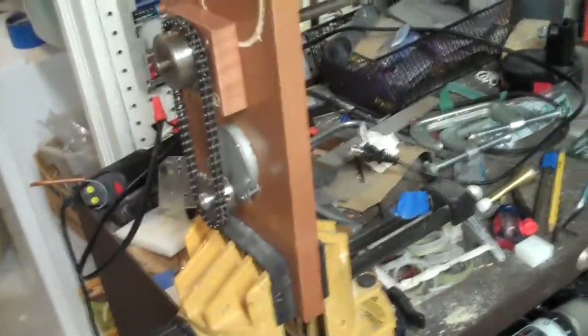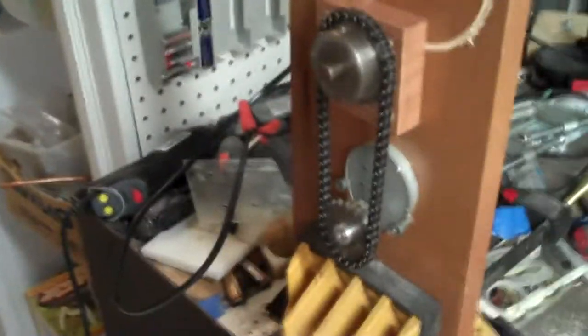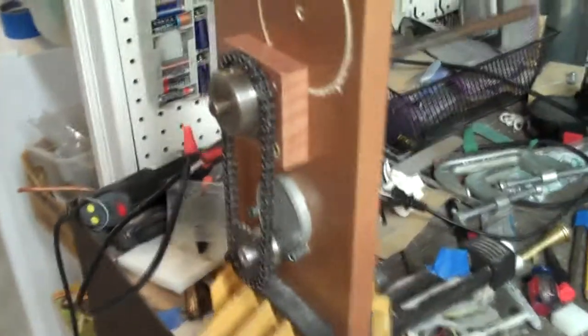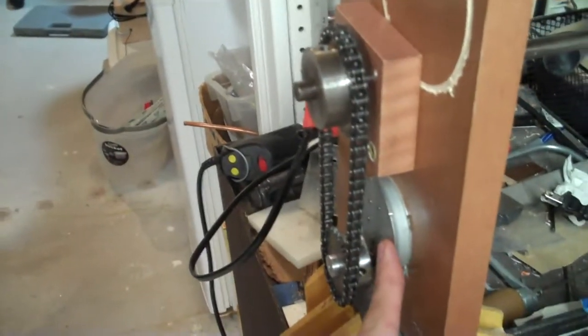In our haunted house that Brian and I are working on in his garage for Halloween, we have a big disc that we have to rotate. So we have an AC gear motor here connected to a sprocket and some chain.